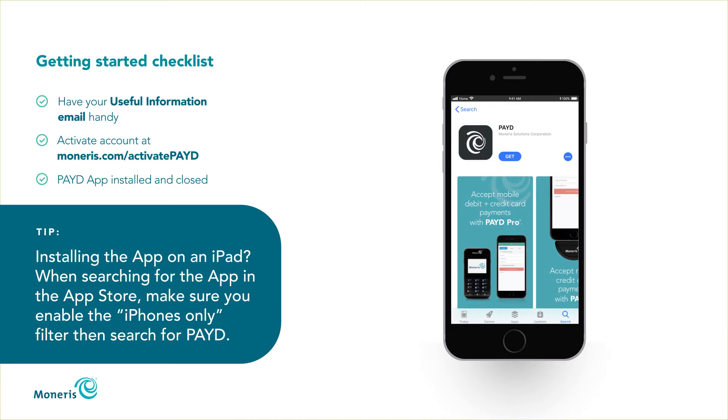Installing the app on an iPad? When searching for the app in the App Store, make sure you enable the iPhones Only filter, then search for Paid.